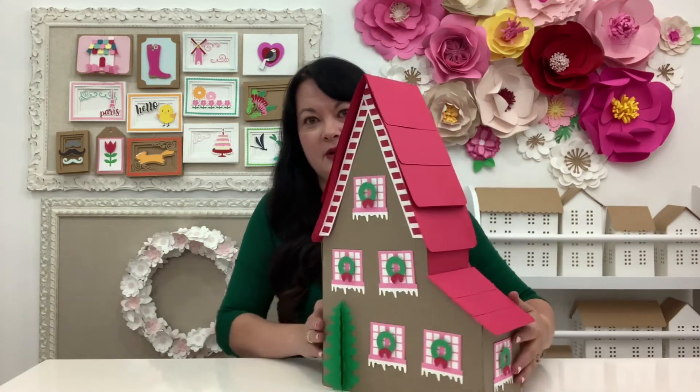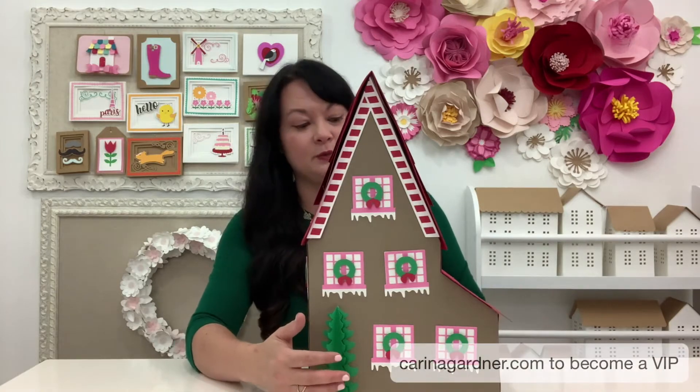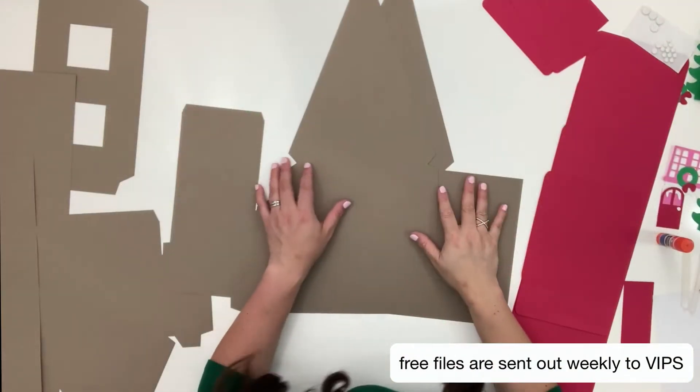I've got a tree in the back and windows — super fun! If you are not already one of my Silhouette VIPs, make sure and join at karinagardner.com. We send out a freebie every single week. Let's get started — I'm gonna show you how to make this.